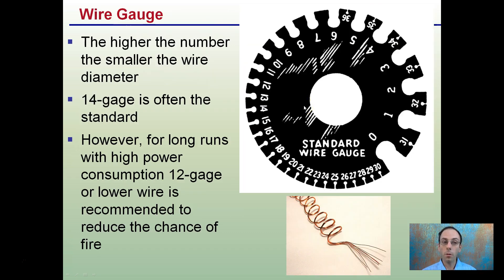The wire gauge — the higher the number, the smaller the wire diameter. We see here 30 gauge, 29 gauge, 28 gauge, and as we get to 10 gauge it's much larger, then 4 gauge, 2 gauge, 1 gauge. So it's a little counterintuitive — that larger number is the smaller wire gauge. 14 gauge is often considered standard. However, if you're doing a long run with high power consumption, 12 gauge or lower wire would be recommended to reduce the chance of fire.